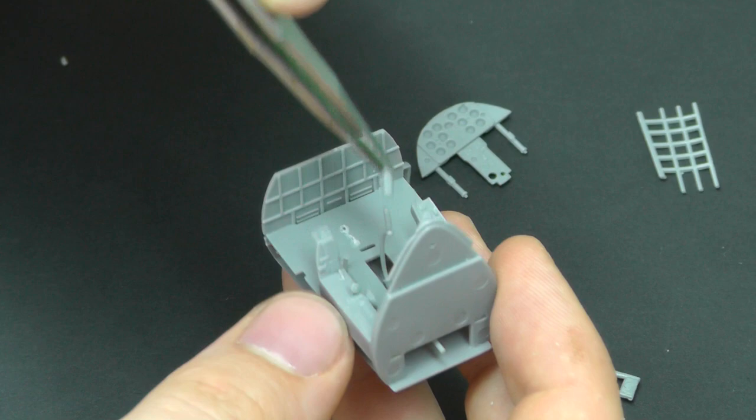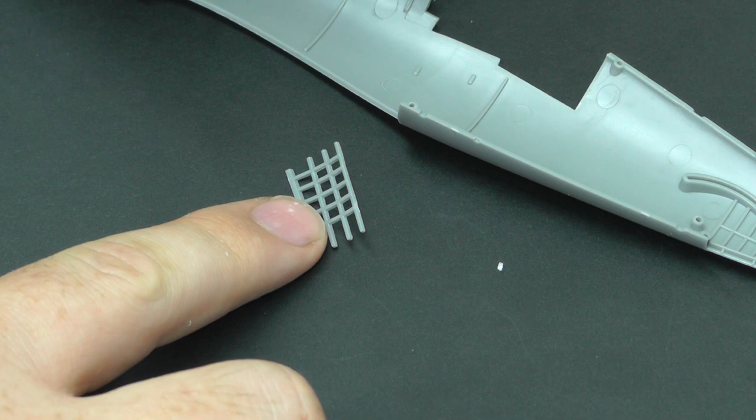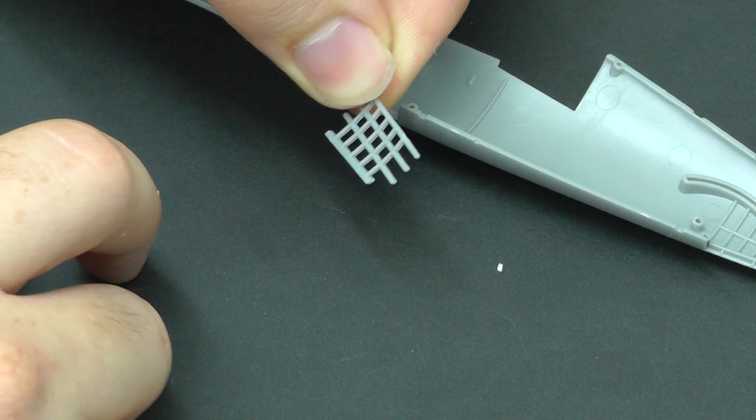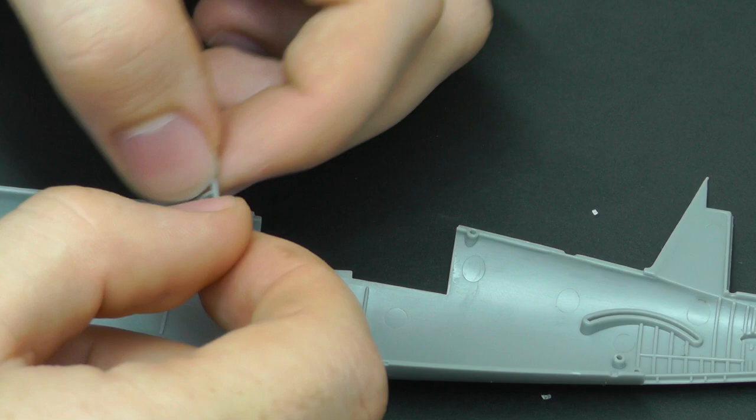We want to leave a few things out so we can spray them separately, which probably means leaving F35 out, spraying it separately, then putting it in after the instrument display panel. There's also a confusing issue with F40 and F41 - I've got F40 in my hand right now, and the instructions aren't very clear on exactly where it goes, so I'm going to show you exactly where it goes.